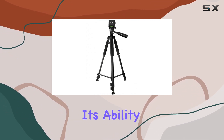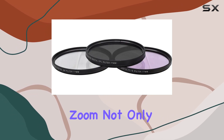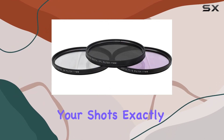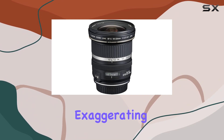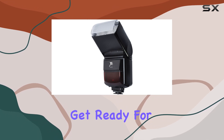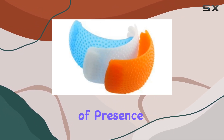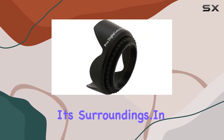What sets this lens apart is its ability to alter perspective dramatically. The super-wide zoom not only grants you the freedom to compose your shots exactly as you envision, but it also allows for creative expression by exaggerating the difference in size between the foreground and background. Get ready for shots that have a strong sense of presence, thanks to the excellent separation between your subject and its surroundings.